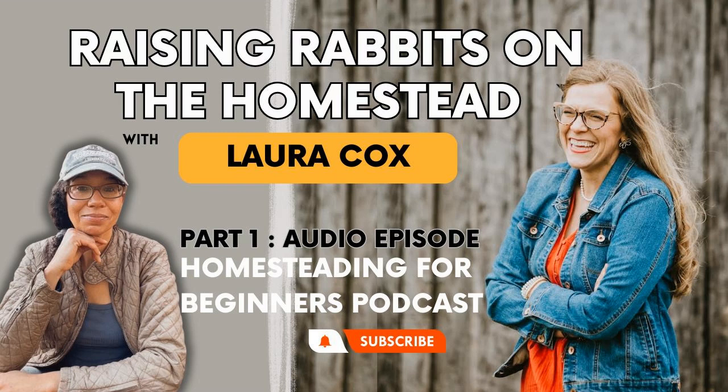Welcome to the Homesteading for Beginners podcast. This is Mona Weathers, your host. Today I'm really excited to bring another great interview to you. We'll be talking with Laura Cox from Cox Homestead, and we'll be talking about raising rabbits for the homestead.